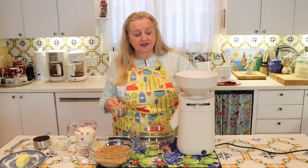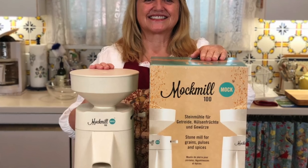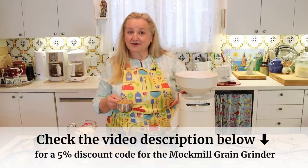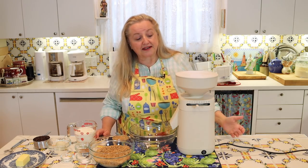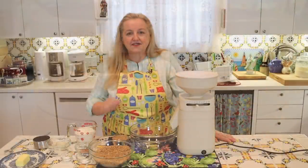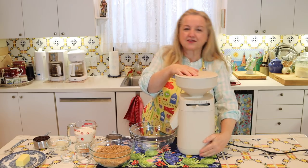The grinder I'm using is a Mock Mill 100 — the smaller version of the Mock Mill. I'm so pleased with this; I purchased it myself, and because it works so well I contacted the Mock Mill company and asked them to provide a discount coupon code for you — be sure to check the description below. It applies to not only the various Mock Mills they sell, but also to anything else they sell, including ancient whole grains like einkorn and spelt. The Mock Mill has settings from one to ten depending on how coarse or fine you want your grain — I like to grind most of my grain on number five, which I find is an all-purpose grind that works perfectly for most baking.